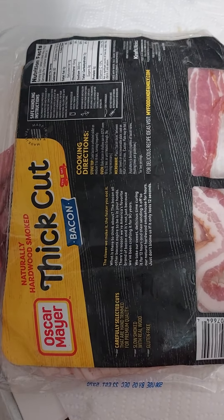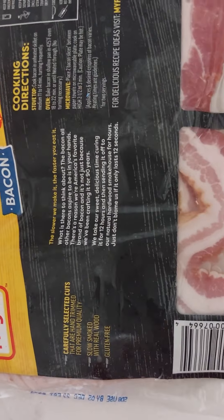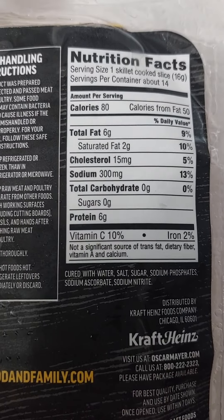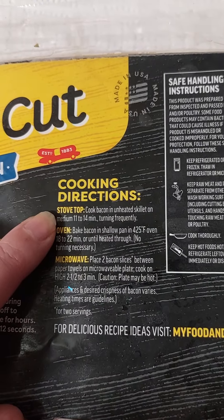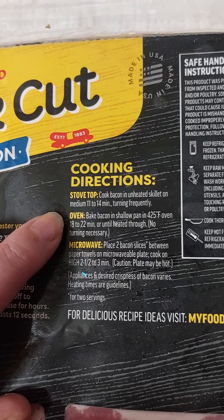Oscar Meyer. Here are all the cooking instructions. I'm doing it on the stovetop. Here are the nutrition facts. Stovetop: cook bacon in an unheated skillet on medium, 11 to 14 minutes, turning frequently. So let's get that going.